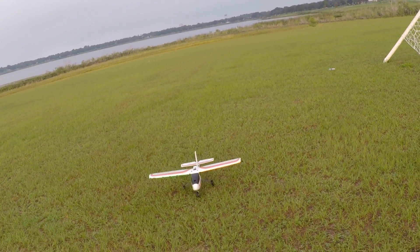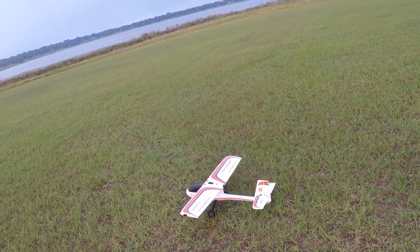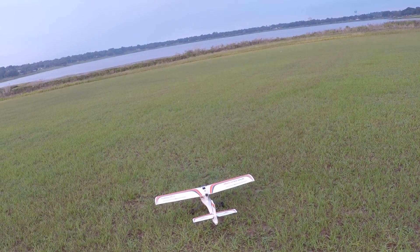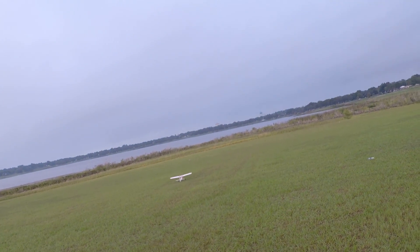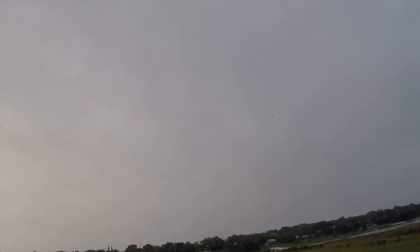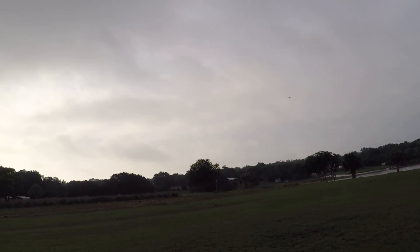I'll give you a little closer look — good looking little bird for a trainer. Incidentally, I am running a Spektrum 2200 three-cell battery. Underneath those wings you can see those black stripes — that's great for orientation. You've got orange on top and the black and white stripes on the underside.